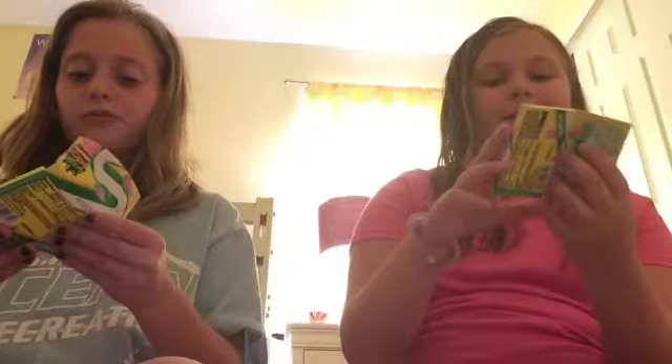You probably believe me that it's sour. Look at how perfect that is — it's watermelon-shaped. See? Watermelon.